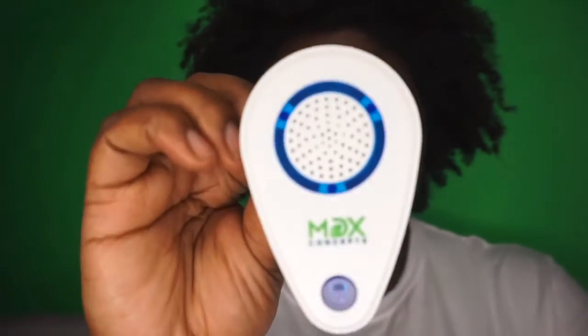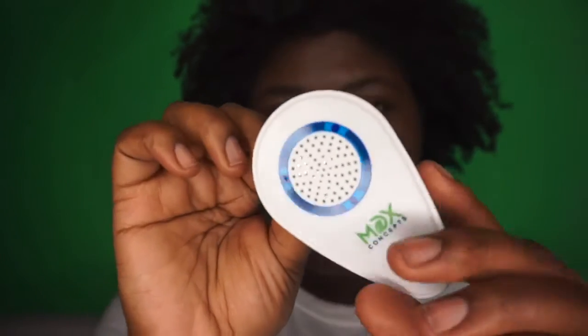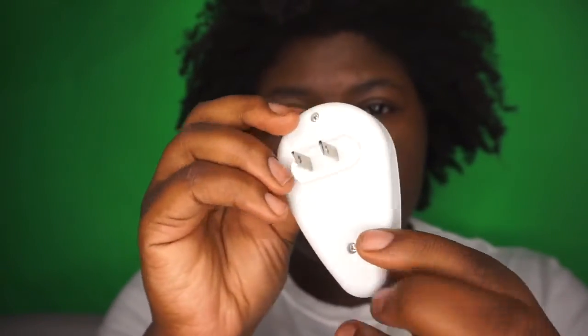You also have another one, so they give you two. You plug this in and then press the power button.